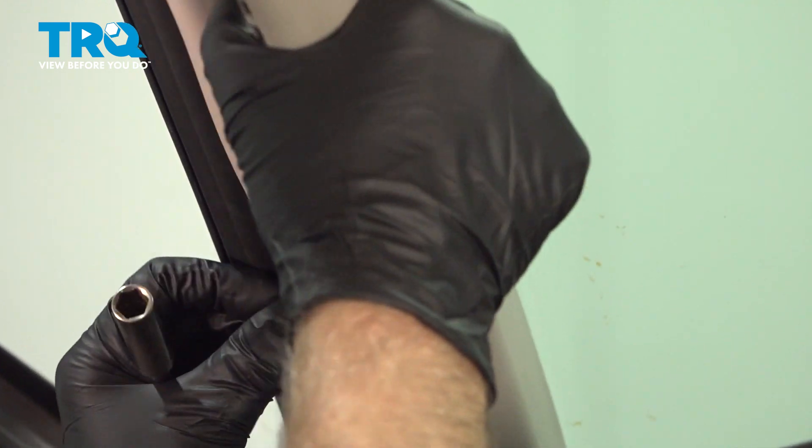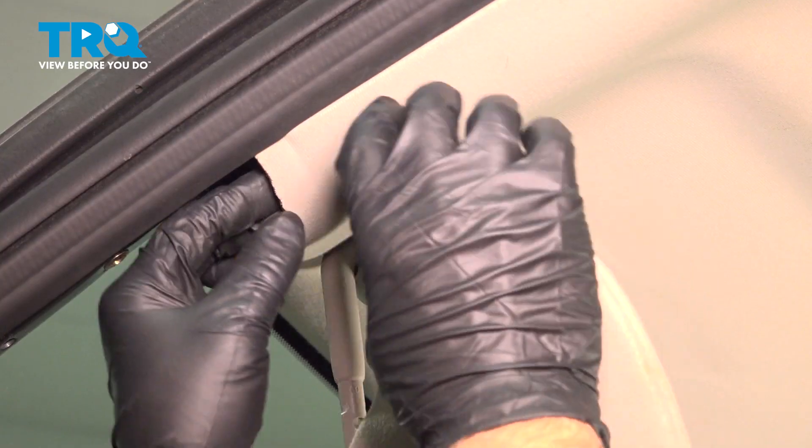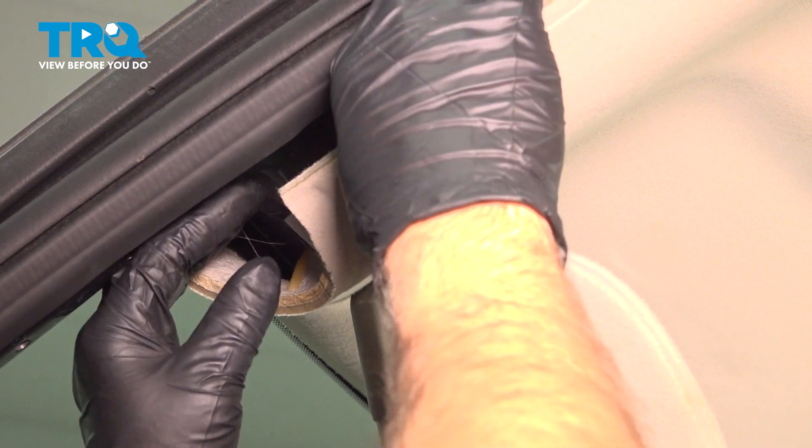As you loosen those out, you can grab the handle and just slide this piece out. I'm gonna pull this part of the headliner down so we can access. You don't wanna pull it down too far — you don't wanna bend it.